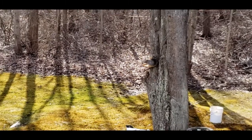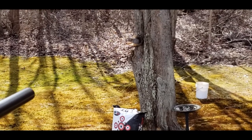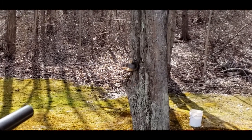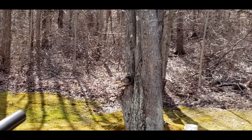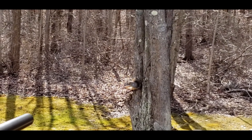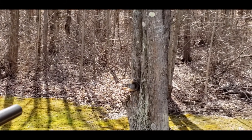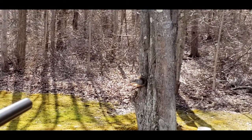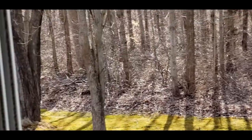All right. I'm gonna try to hit him right above where his leg curls. Got him. Okay, thank you.